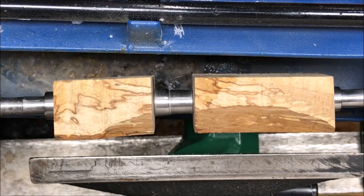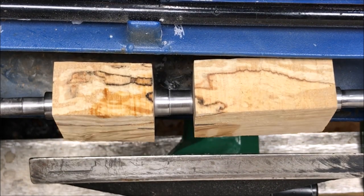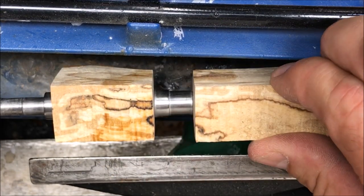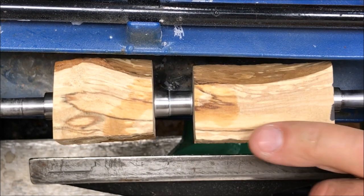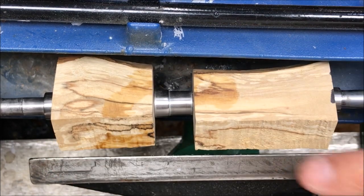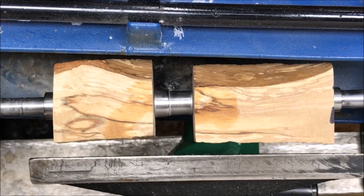I've got this blank chucked up and we're just going to go really slow with this one. I want to take it easy and see what happens as the tool hits the wood. Because it's spalted, it's a little punky. If I start seeing some heavy chip-out I'm going to take it off the lathe and round over the corners, but if it looks like it's going to turn well and true up well, I'll just keep going with it.